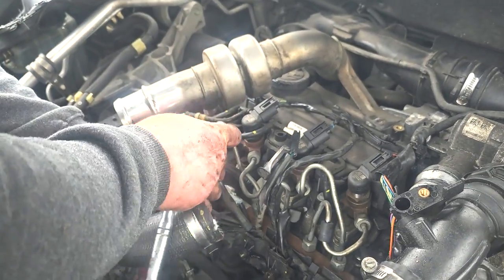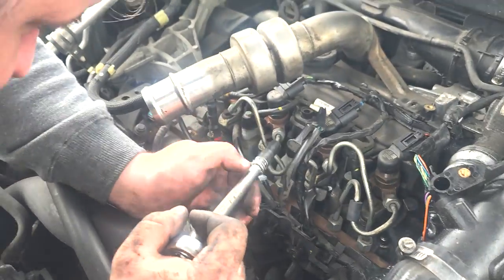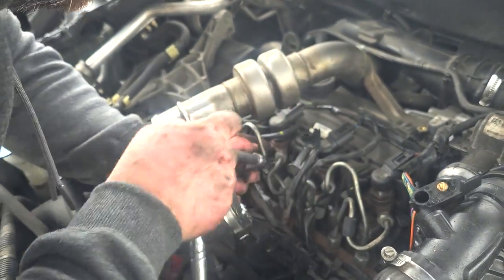The third glow plug was a little tricky, so I popped the socket on the glow plug first and then got the extension bar in between the pipes, which seemed to do the trick.